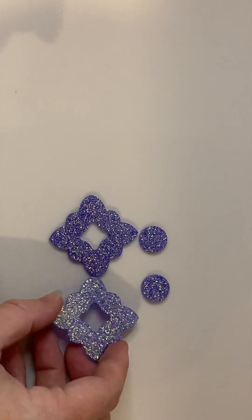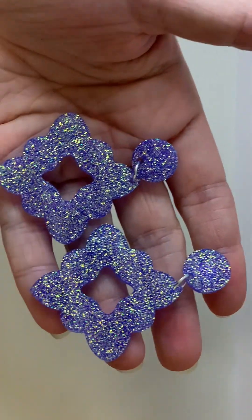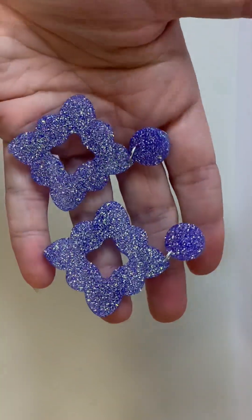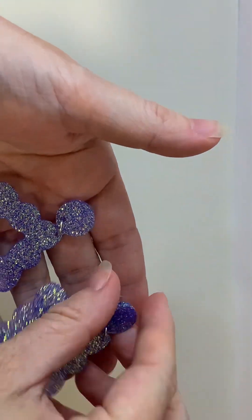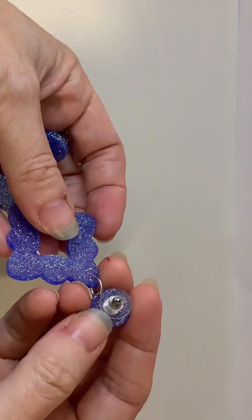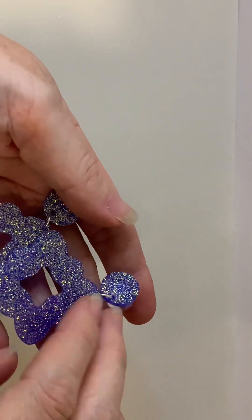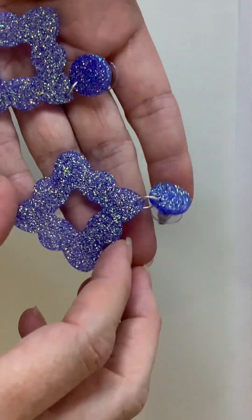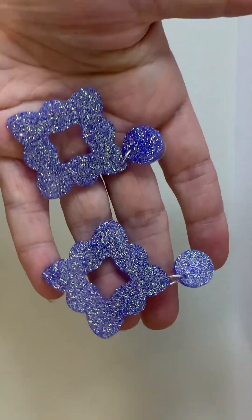Now I'll just clean these up a bit, I'm going to add some earring hardware and I'll be back to show you the finished product. Well there you have it guys, they've turned out really, really lovely. I just put some earring backs on with some E6000 glue and some jump rings between them too. And yeah, I'd really highly recommend this mold, it's just turned out great.